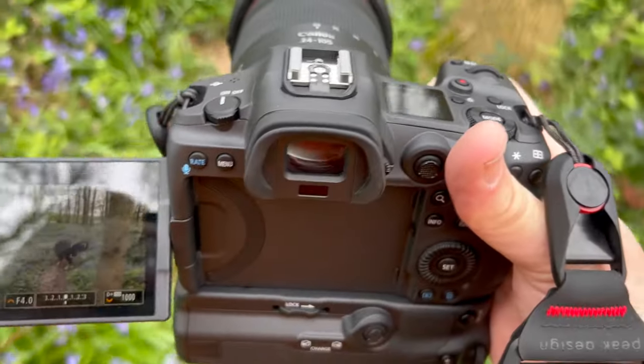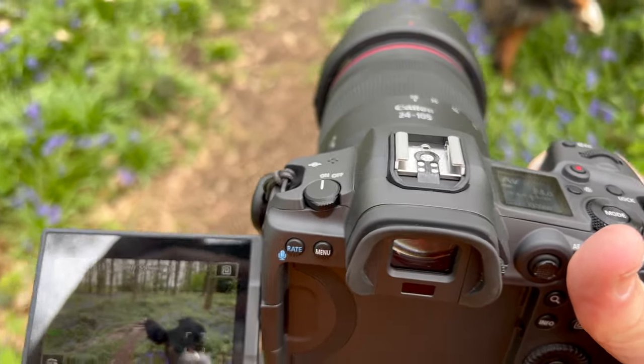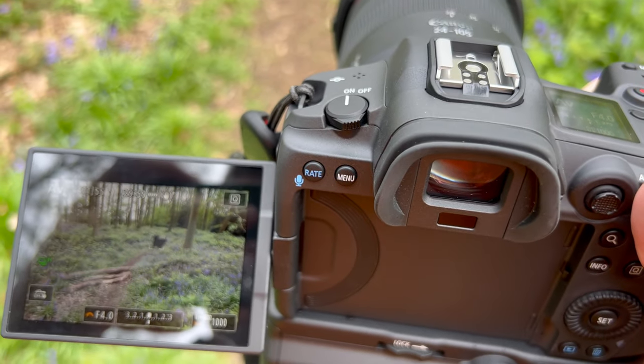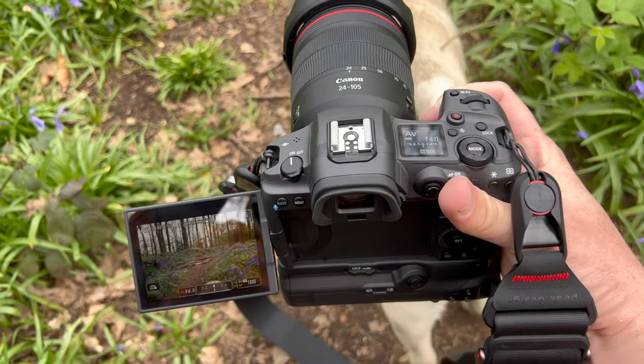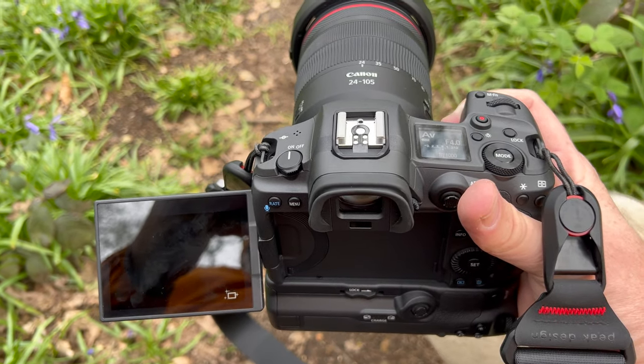A minor note — one thing I love about this camera, and I know it's not unique to it, is the fold-out screen. It's a game changer from the 5D Mark III or Mark IV that I was using, because it means I can get a lot lower down without actually having to get behind the lens to see what's going on.